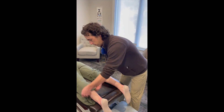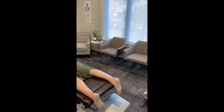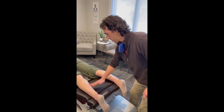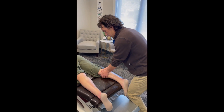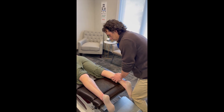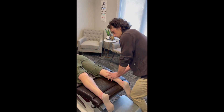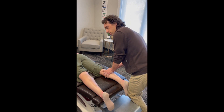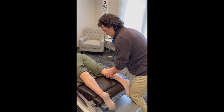Now that we've identified the strange spots right here and right through there, we do just a little bit more in-depth soft tissue mobilization. This technique is called ART or MRT. It's quick — three to five passes across the sore spots. It usually feels quite sore, especially when you find the spots that are abnormal.